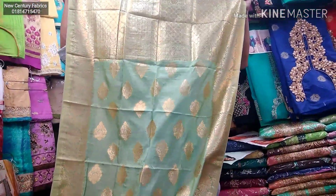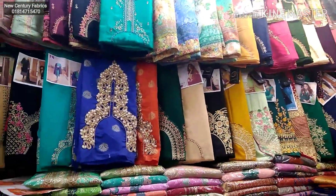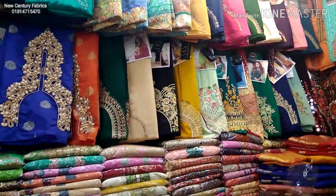This is a great free-piece collection. This is a great design. Please visit our address.